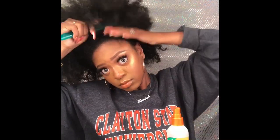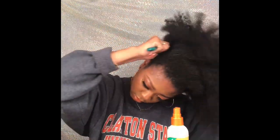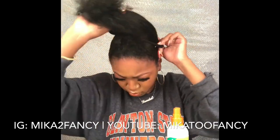First I'm going to use my Cream of Nature Strength and Shine Leave-In Conditioner and spray that around the whole perimeter of my hair. Then I'm going to use this hard bristle brush to get my edges nice and smooth. And I'm going to use this really large scrunchie that I got from my local beauty supply store to create a nice high pineapple at the top of my head.